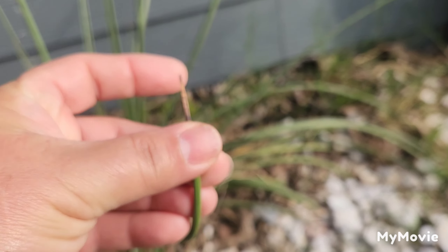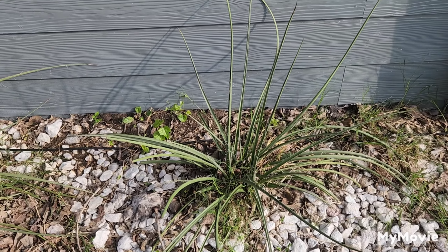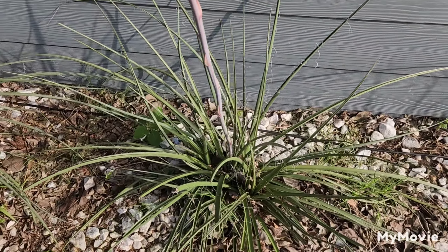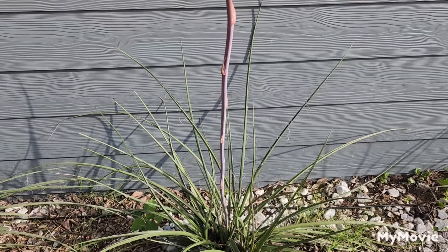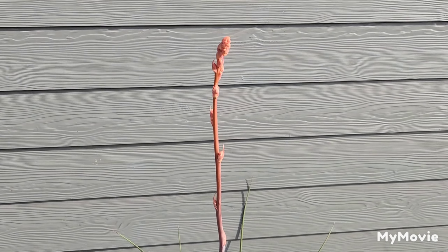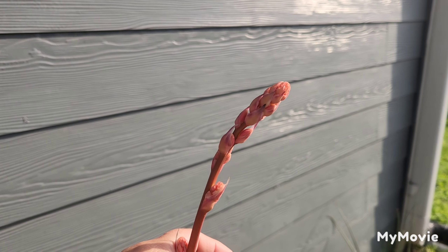It's not spiky, as you can see — it makes a great border plant. And I'm so excited because after three years it finally flowered. It's got this long stalk and the flowers are about to bloom.